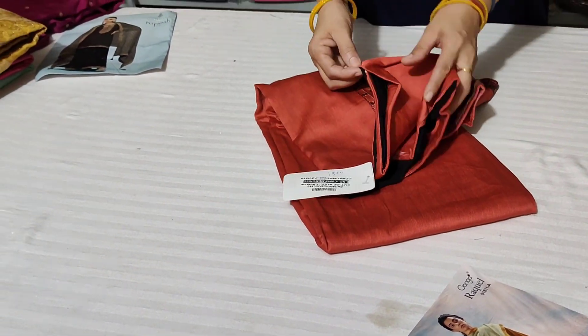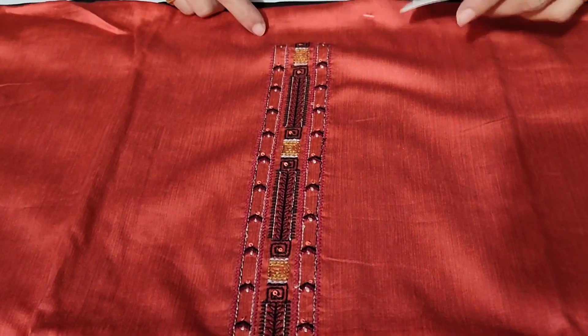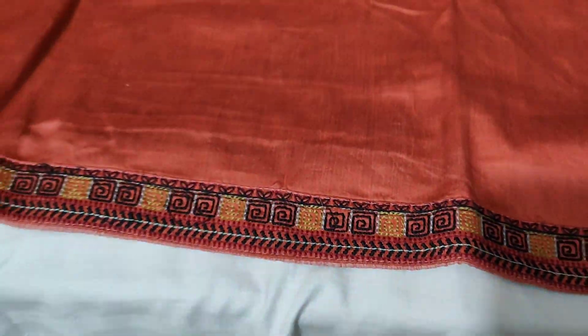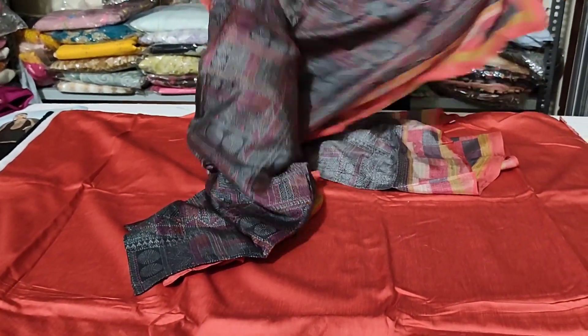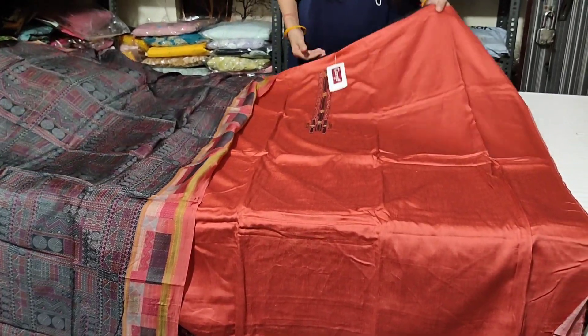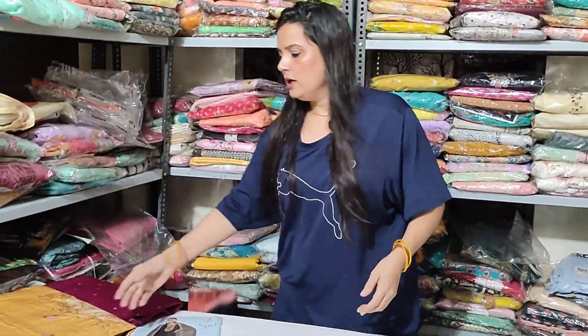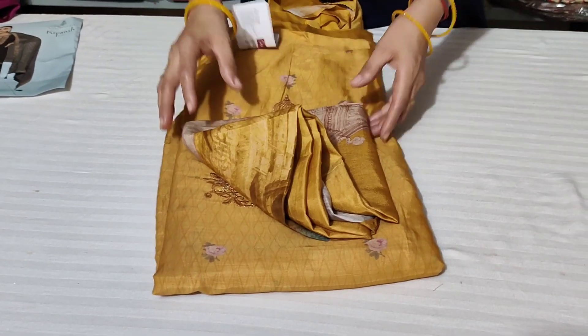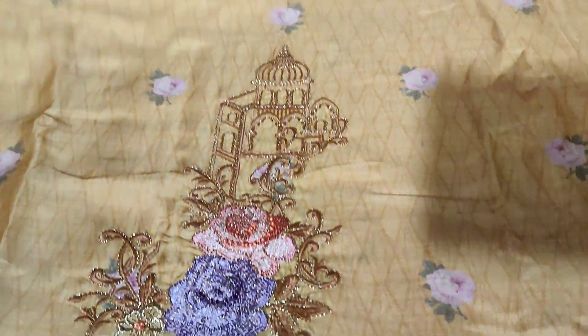It is a fabric — it is a black shirt, a premium shirt. It is a tie. The tag will be here. The neck will be prepared. We will get the embroidery from the bottom — you will get the embroidery and the embroidery painting.